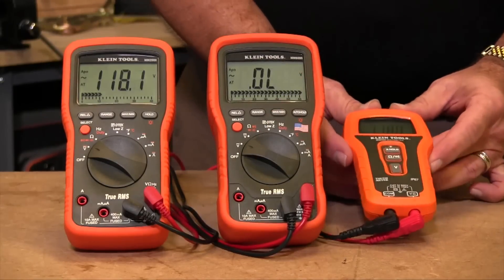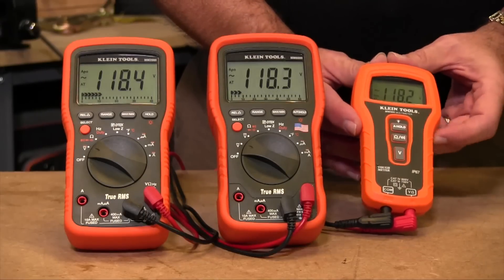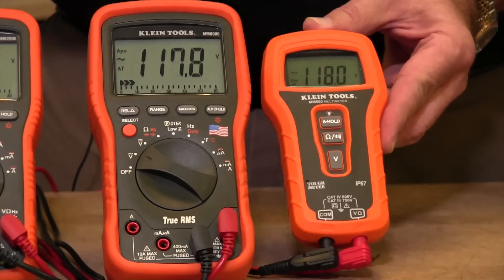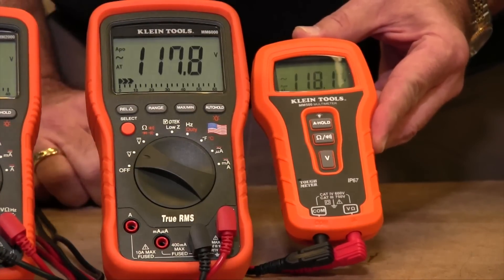And finally, the MM500 has auto voltage selection. You simply turn it on by hitting the voltage button and it will select automatically between AC and DC voltage. No buttons to press — it's just an automatic function.